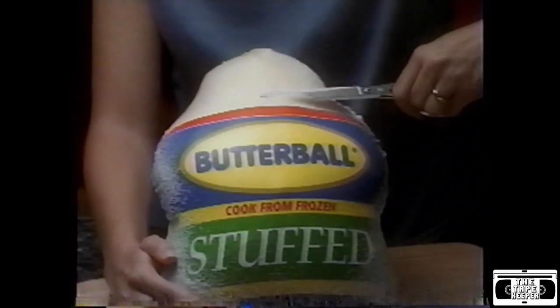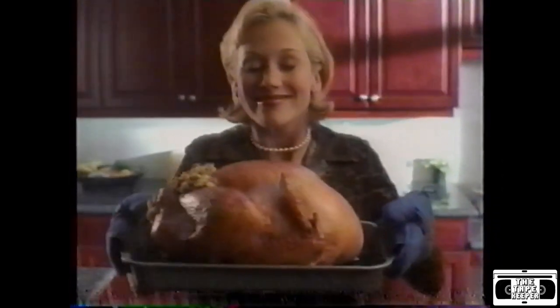Preparing a holiday turkey used to mean doing it the old-fashioned way. Now there's the frozen stuffed Butterball. Just take it out of the freezer and pop it in the oven for a tender, juicy turkey with delicious stuffing. It's the easy way to a perfect turkey dinner.